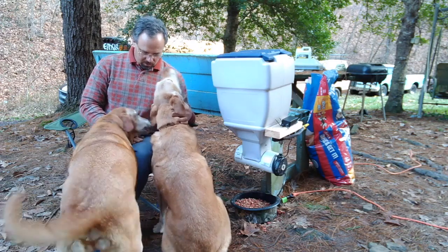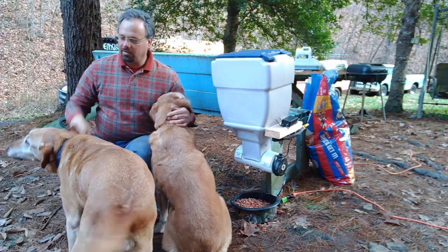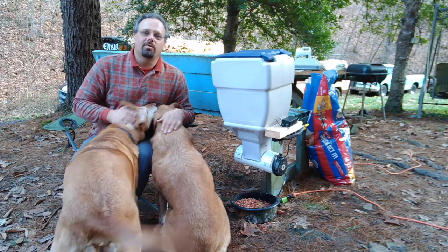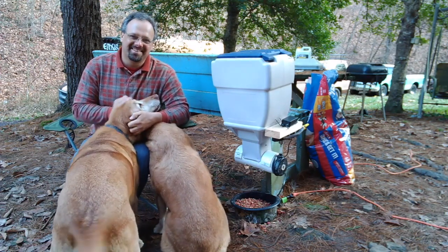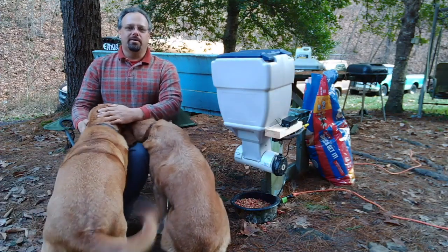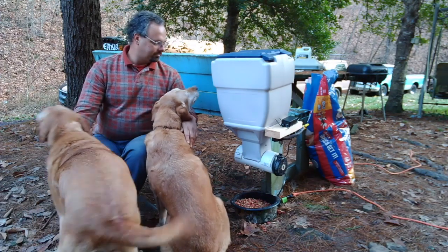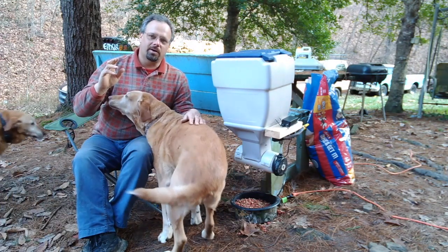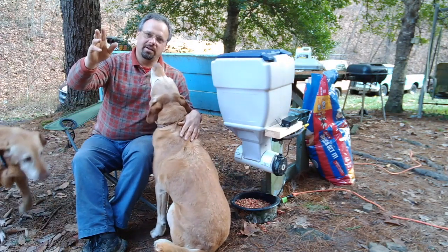What is the matter with you, Luke? He's wanting attention. But anyway, that's got my buddies taken care of. I guess that's going to about do it for this video. Thank you all for watching and I'll see you on the next one.